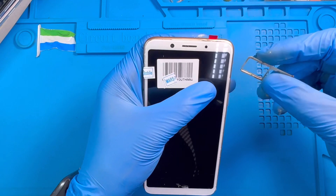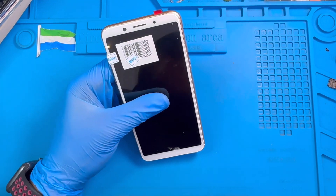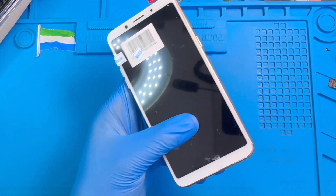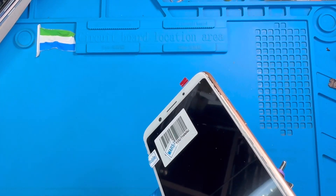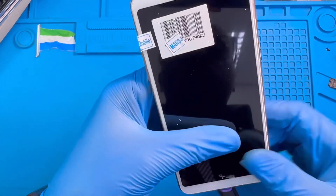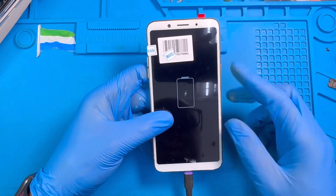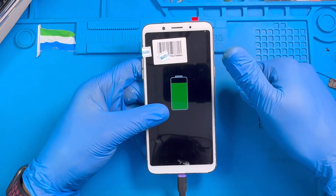Now put the SIM tray back. You can now put the phone on charge and test the charging system to see if it's okay. It's on charge — the battery was very low. The charging system is okay, the phone is charging. If you like this video, please subscribe to my YouTube channel.